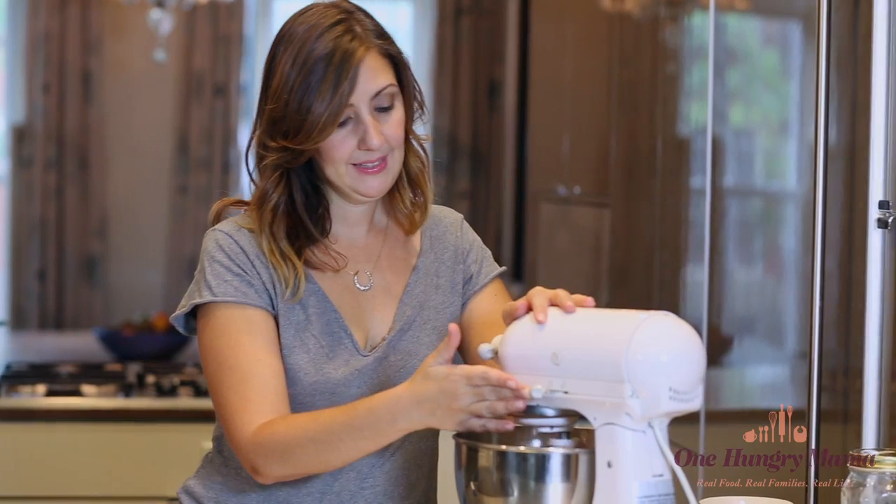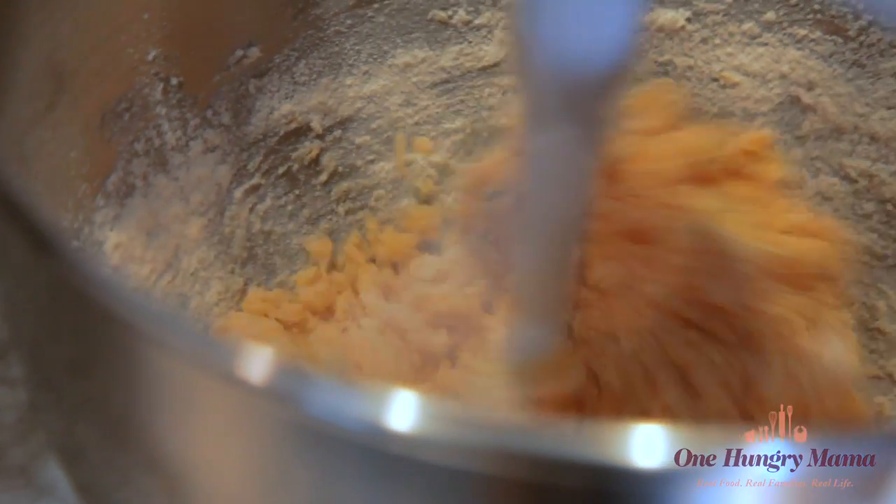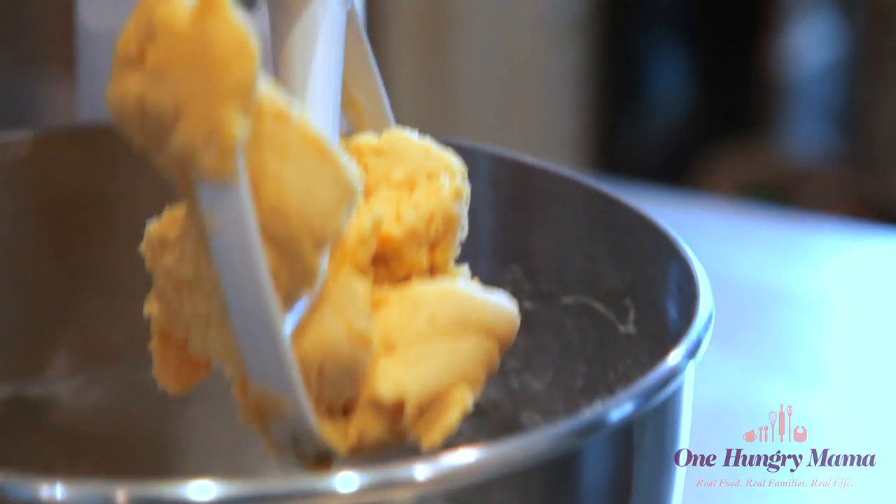The first step is to use a mixer to cream together the butter and the cheese. Then add the flour and the salt. At first the mixture is going to be crumbly, but let your mixer keep going. Eventually the dough will come together and be soft and pliable, almost like play-doh. Ideally you make these with a stand mixer fitted with a paddle attachment, but if all you have is a hand mixer with beaters, that's fine too — it will totally work.